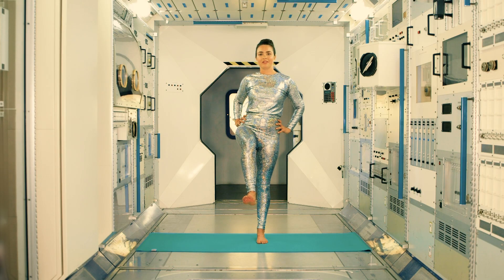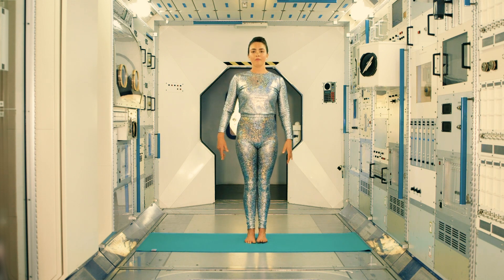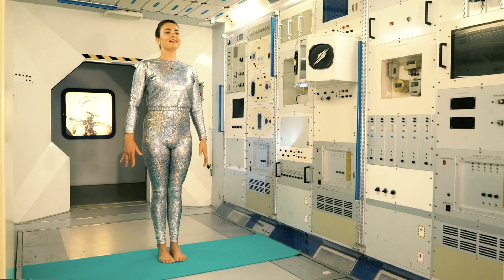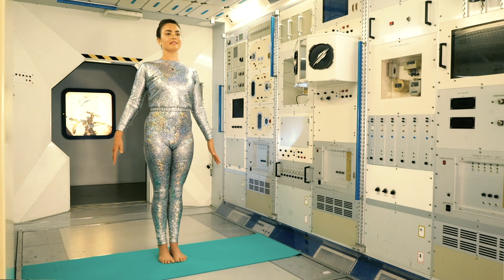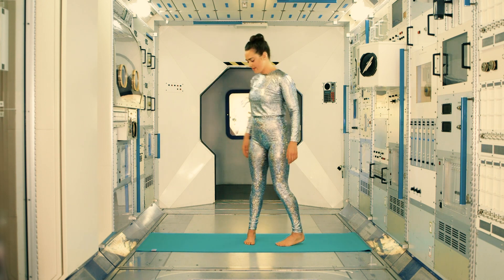Just maintaining this balance for another few seconds and then with control, bring that leg down and return to mountain pose. Bring the body weight back over the heels, lift the chest, roll the shoulders down and back and breathe. Next we're going to turn to the side for warrior three.